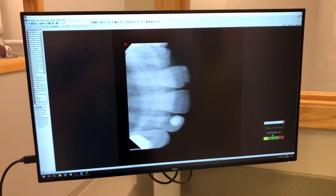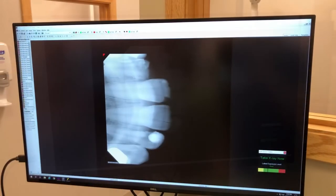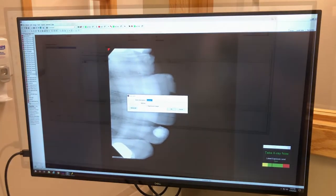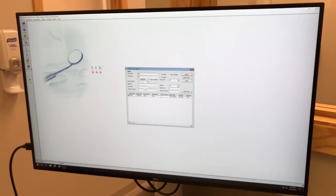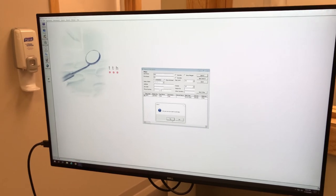After completing radiographs, take the patient to the waiting area, allowing time for the operator to properly clean the used operatory using standard precautions. Before retrieving the patient, be sure to completely close out of Salud and log out of the station computer.